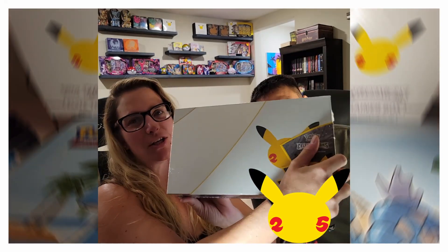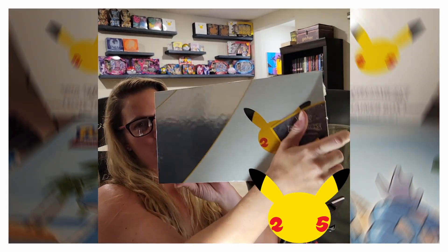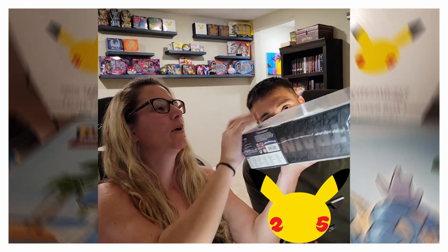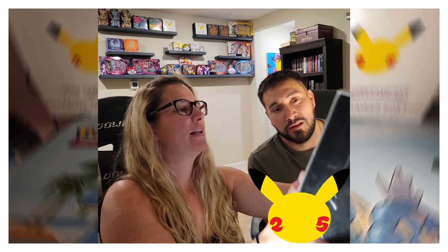Hey, what's up YouTube! I'm Rodney, I'm Cheney, and we're Roche Pokédex. Welcome to our latest video. We got the ultra premium collection from the Celebrations new release, so we're going to open that up for you guys tonight. Very excited!